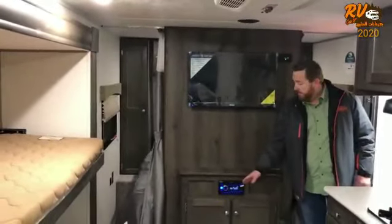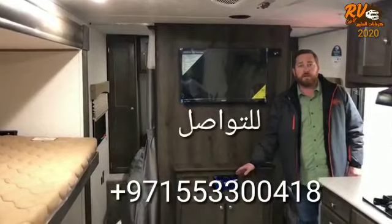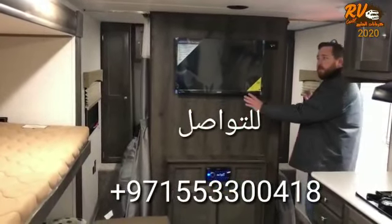Your entertainment center has DVD, FM, and AM stereo controls. In the back you have access to your bedroom on both sides.